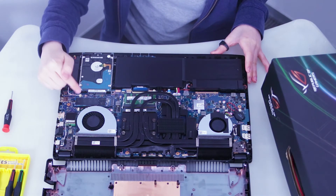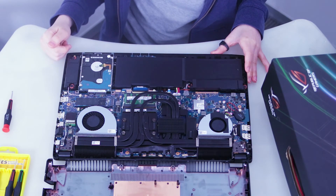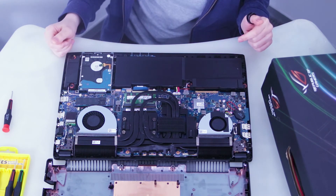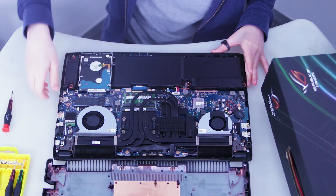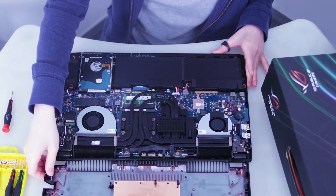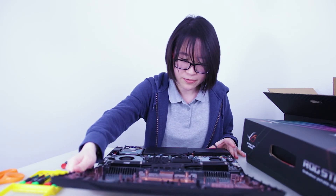This here is the M.2 SSD and the hard drive is right here, so the storage is quite easily upgradable. Of course the battery is right here, but battery life on this notebook is actually pretty bad because the Ryzen CPU does not have an integrated GPU, so you're running off the Radeon RX 580 all the time and it takes up quite a lot of power.